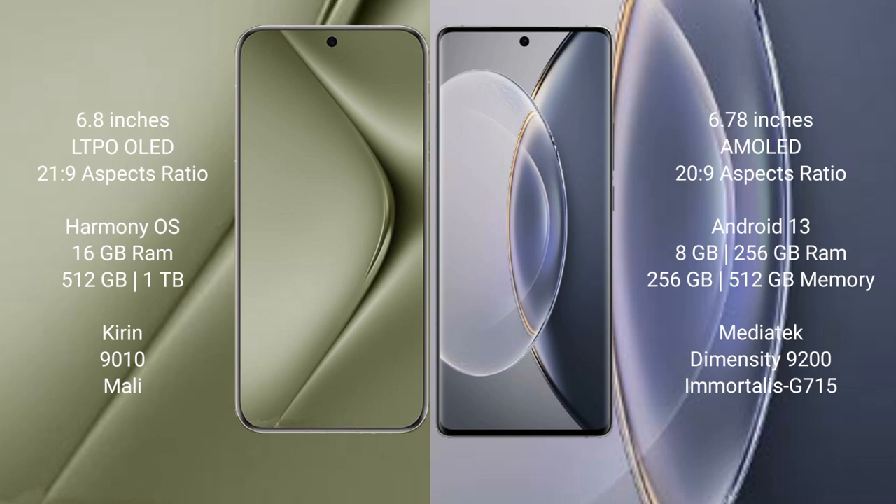Huawei Pura 70 Ultra runs on the HarmonyOS operating system. Vivo X90 Pro runs on the Android 13 operating system.